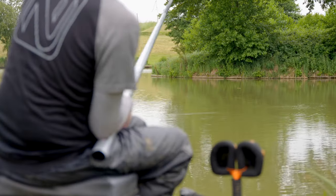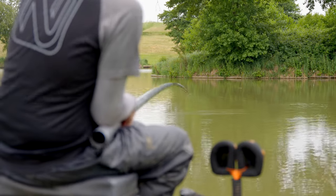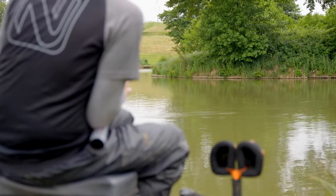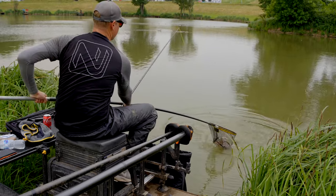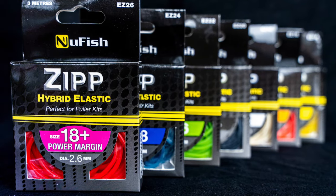So why has hybrid elastic taken the market by storm in recent years? There are a lot of factors. First and foremost, the most important part is its performance — whether you're using the four to six or the new 18 plus, you get a lot of stretch, a lot of durability, and a lot of power. When you're bagging up and you need to use that puller kit, you can tension it up nicely to get control over those fish. But even more importantly, it's kind on the wallet too — great value for money, and when you're doing multiple top kits that can only be a good thing.